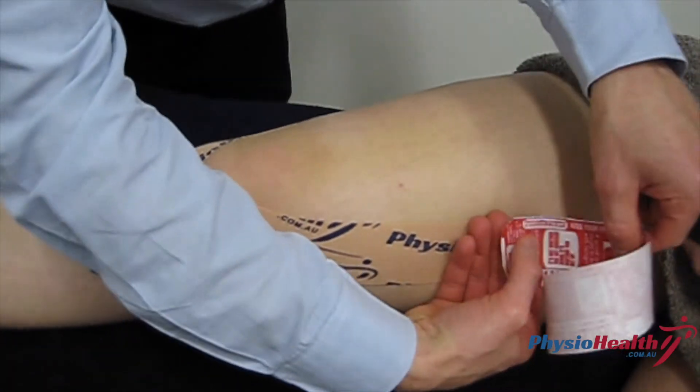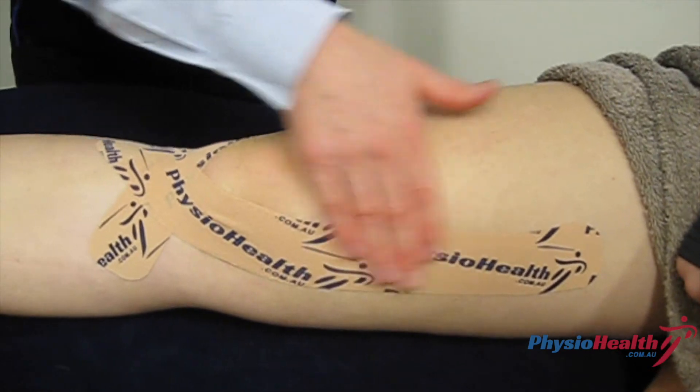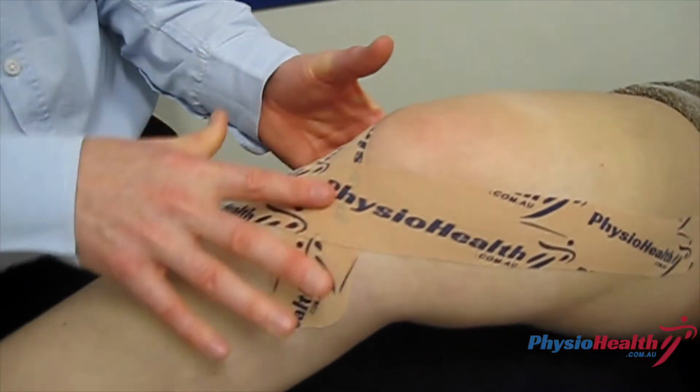Then run the rest of it up, laying the last bit on the thigh without any tension. Once that's all nice and stuck, that should help take the pressure off that patella tendon under the knee.